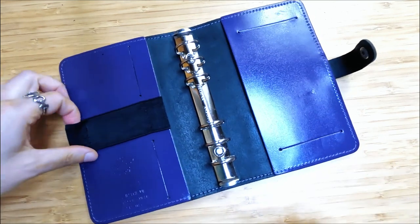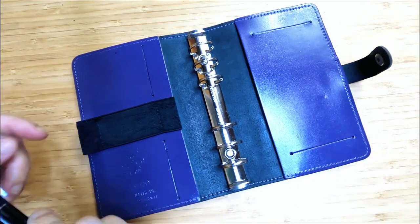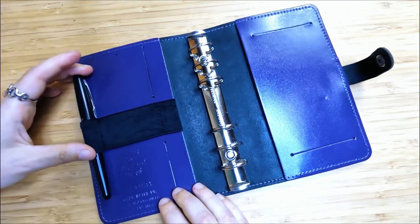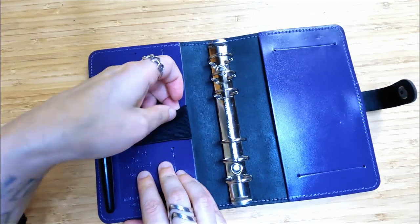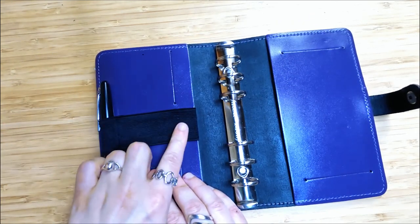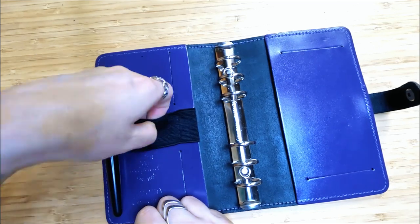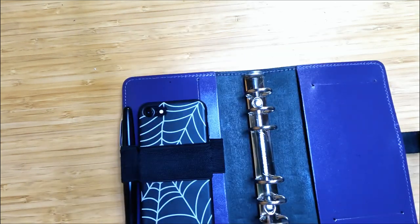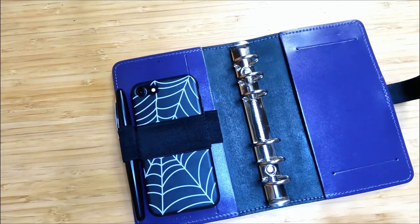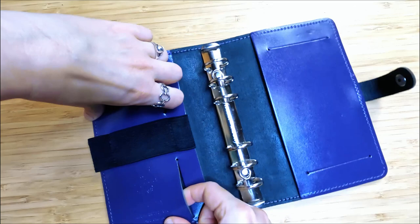The pen loop is a little bit loose, but let's have a look — if I put a pen in there, that's fine. It's a good size pen loop. This loop here wouldn't really be suitable because a pen would hit on the rings, but I could always put a second pen there if I wanted to. My phone could fit in there too if I wanted while I'm out and about.